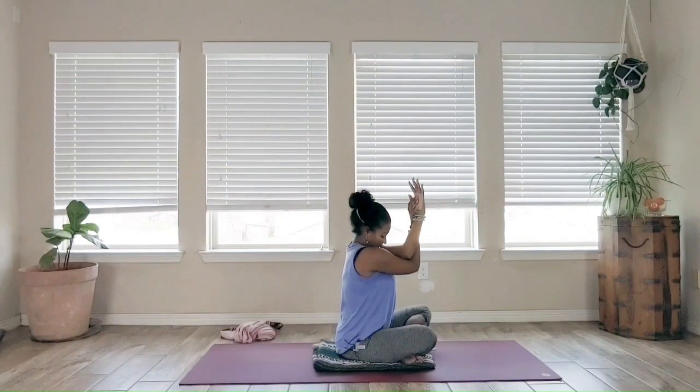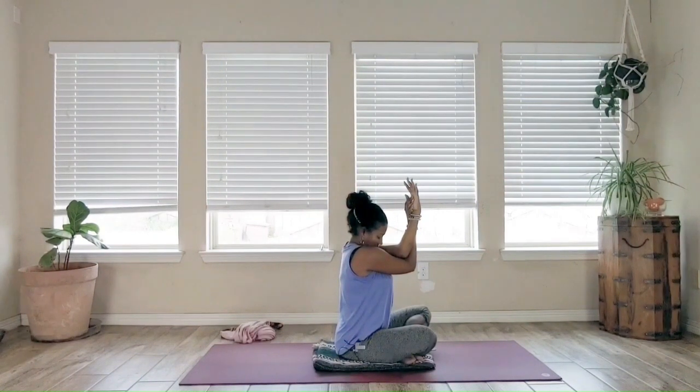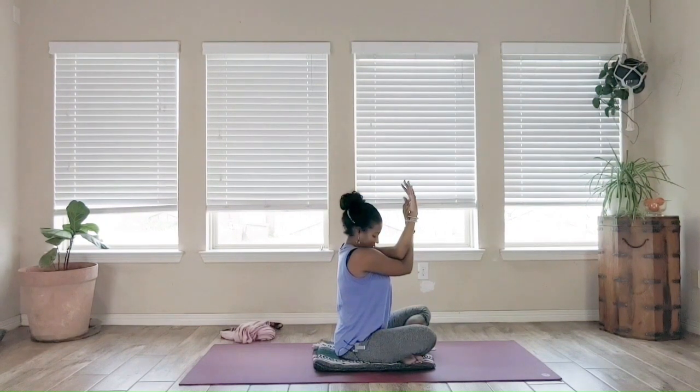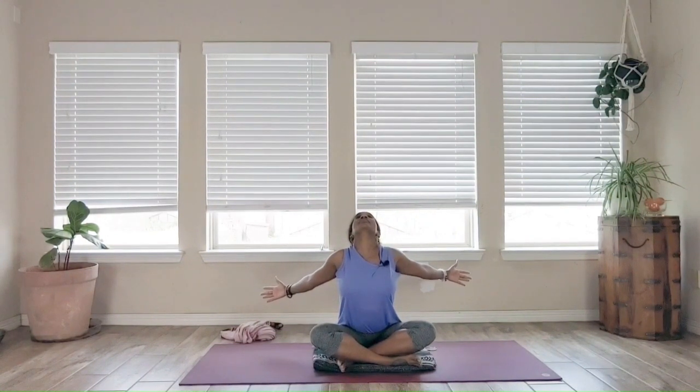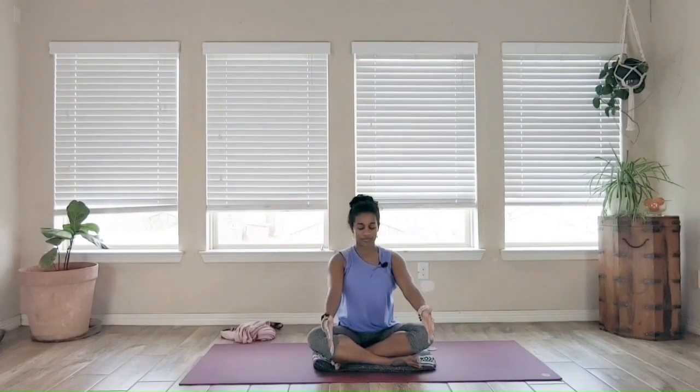Full inhale in. On the exhale, drop the head. Hold for several breaths. If the head is lowered, lift it slowly. Gently unclasp the hands. Open the arms out. Send the chest out one more time — nice full breath in. Exhale, bring the arms in. And up. Exhale them down. And up.